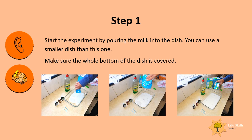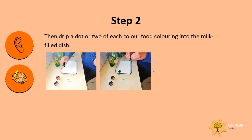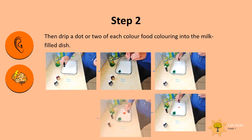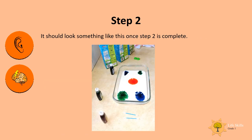Start the experiment by pouring the milk into the dish — you can use a smaller dish than this one. Make sure that the whole bottom of the dish is covered. Then drip a dot or two of each color food coloring into the milk-filled dish. It should look something like this once step two is complete.